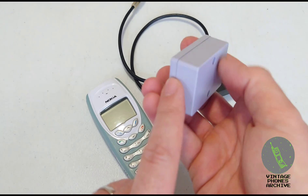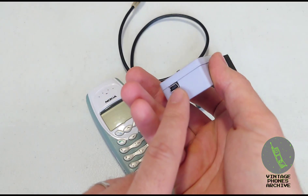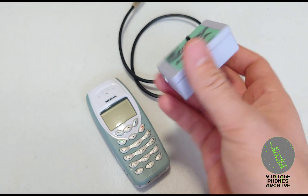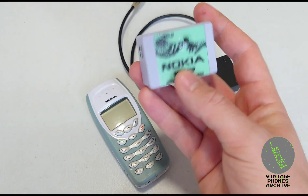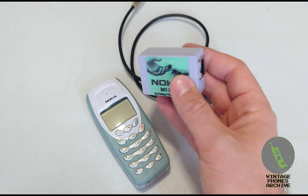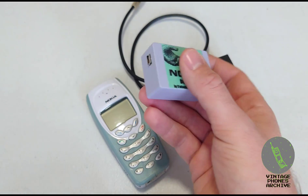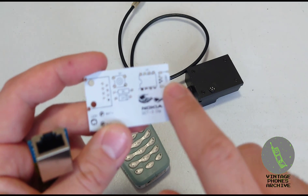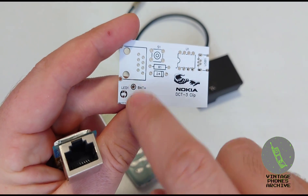This is the PCB I ended up making. Here's the RJ45 port, and I put a USB port here. I put a rechargeable battery inside, and a USB port to recharge it, so you don't need a computer or anything else. Just recharge the battery and it'll be good for hundreds of unlocks.